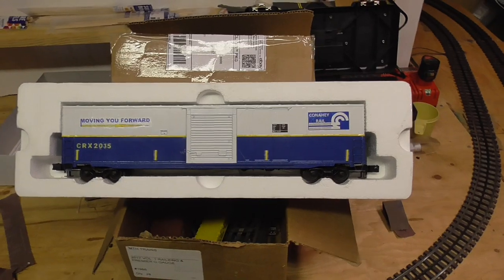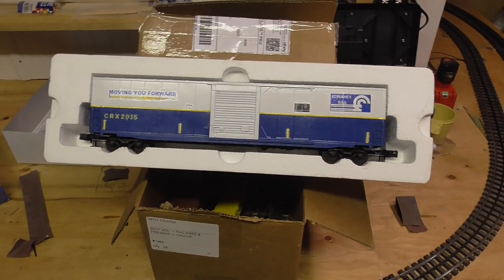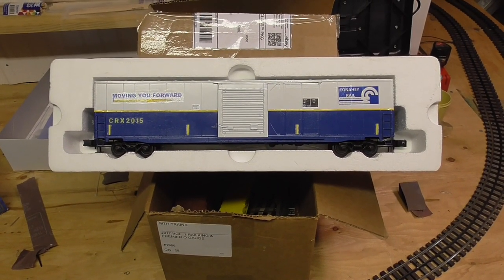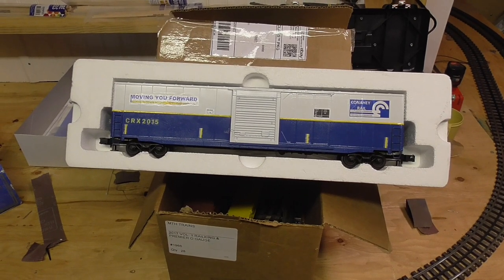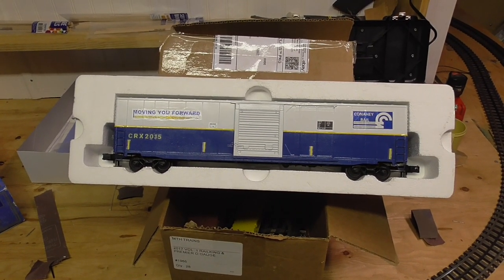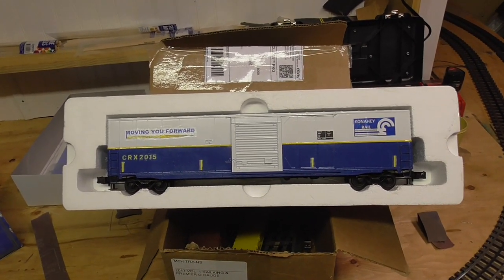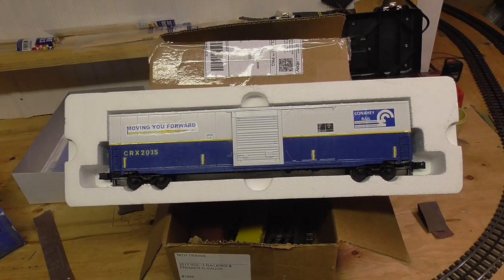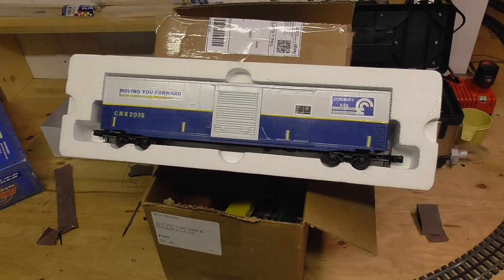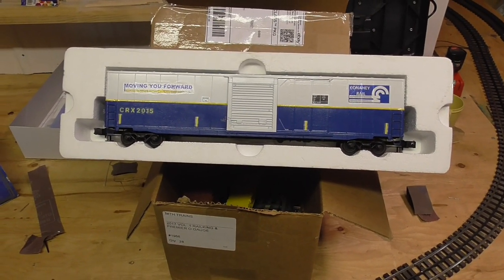So after that, the next thing was to design my graphics. All of these graphics were designed on a basic program that most laptops come with called Paint — a Paint program. All your computers up through Windows 8.1 had a program in the accessories folder called Paint. That's where I designed a lot of my decals with a free, low-budget program.